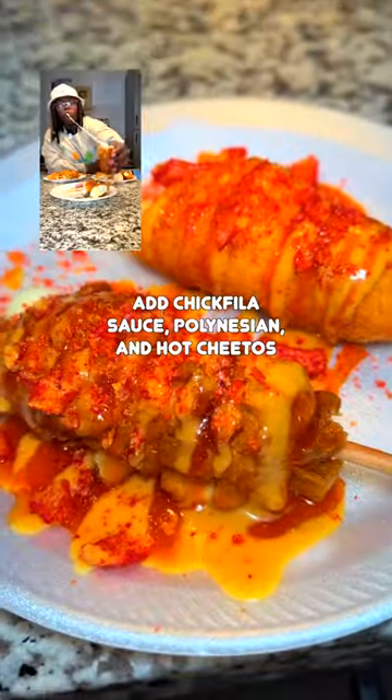By themselves they can be a little plain, so I definitely recommend dressing them up. Chef's kiss — or should I say chef's fish once again?